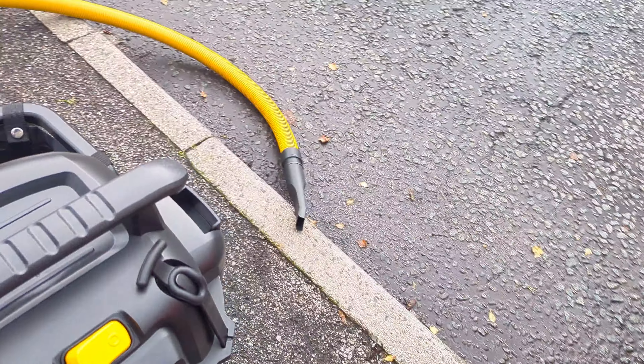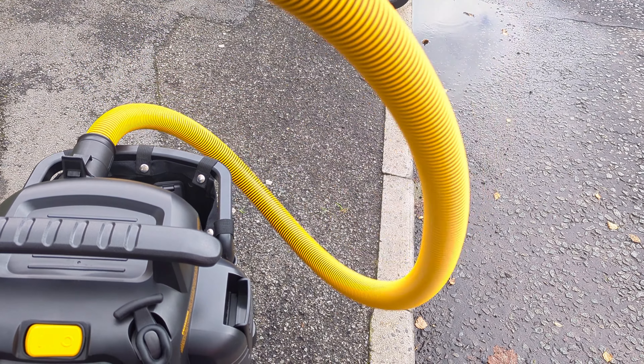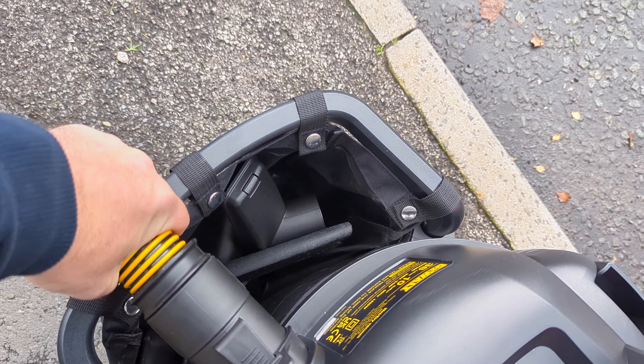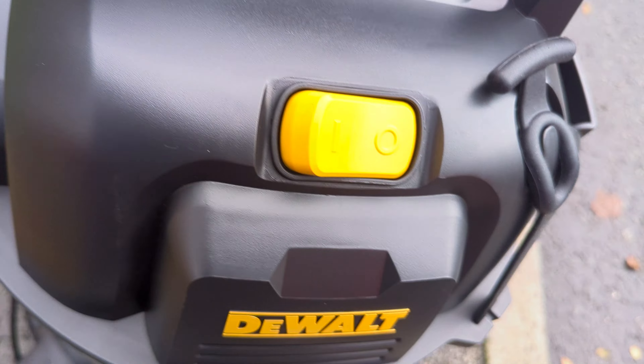The only thing I found bad about this is the hose isn't very flexible — it's quite stiff — so hopefully it will loosen up the more we use it. But I do like that it's got a swivel on there, so you're not going to get yourself tangled up. Let's see what the blow function is like.